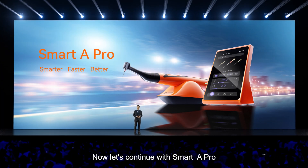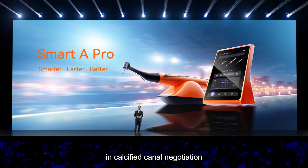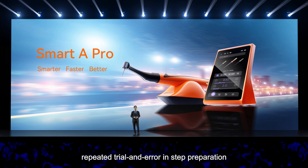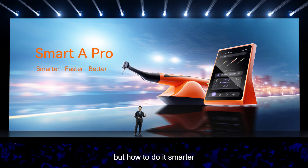Now, let's continue with Smart 8 Pro, the solution to hesitations in calcified canal negotiations and repeated trial and error in step preparations. Smart 8 Pro is not about how to do it, but how to do it smarter.